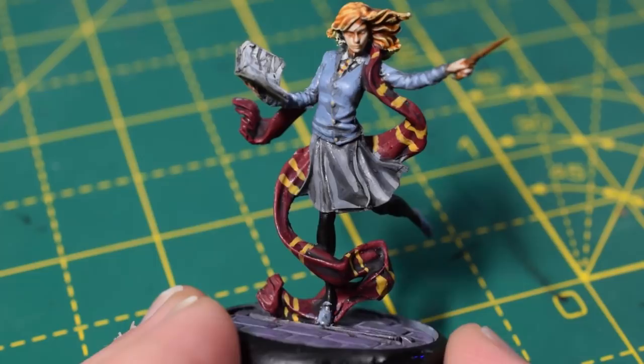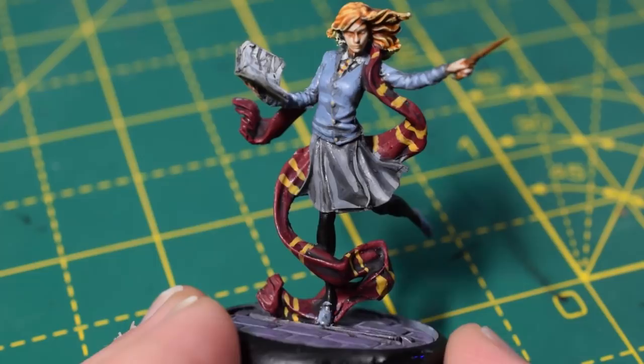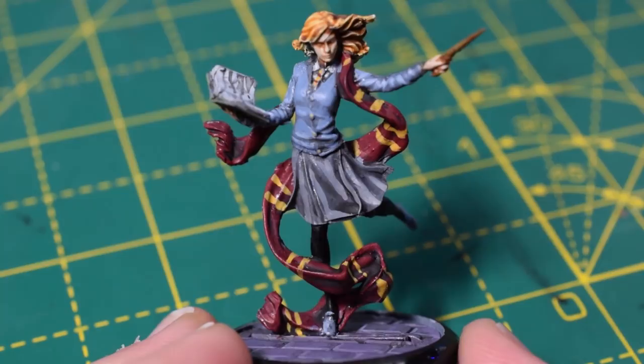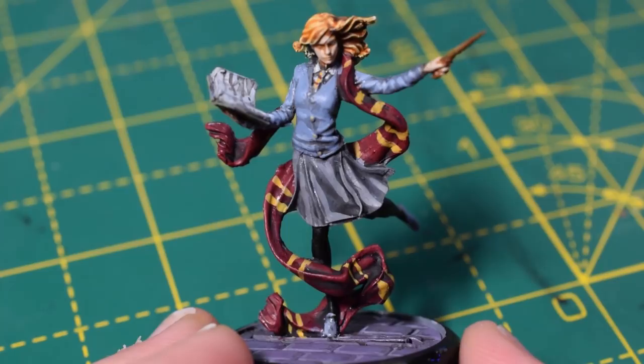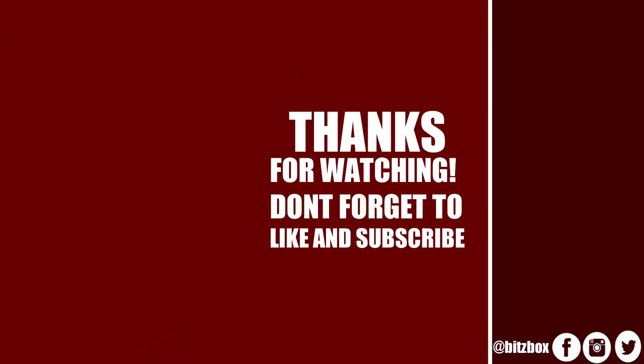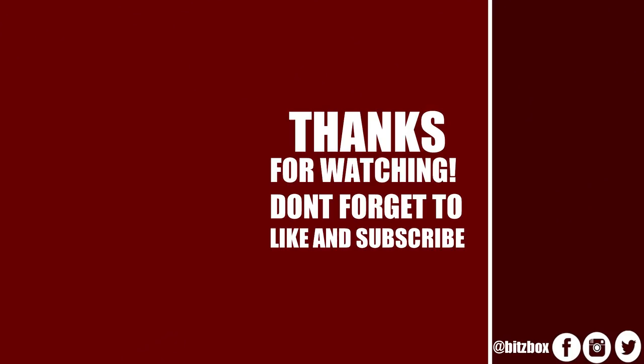If you liked this video then please feel free to give it a thumbs up. I hope you enjoyed this painting tutorial. You can also subscribe to our channel if you haven't done so already. I want to do some more painting tutorials for this game and some games for Harry Potter as well. Thank you so much for watching, and I'll see you again in the next video.